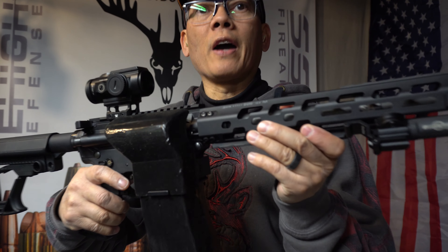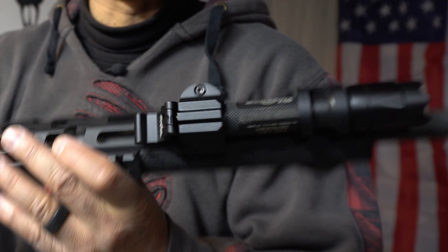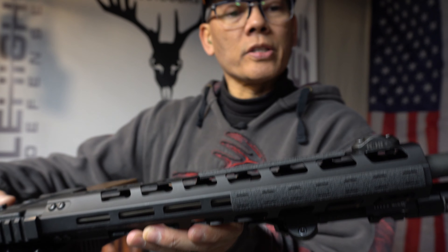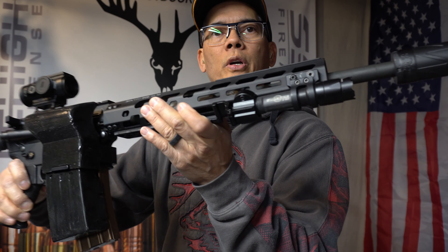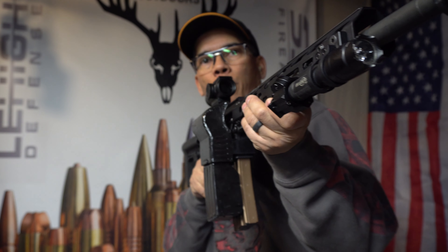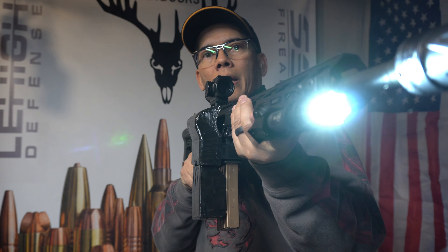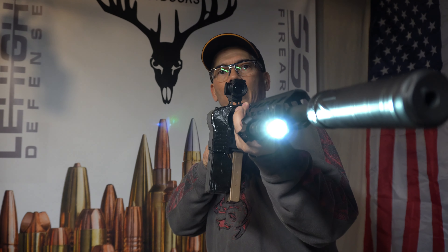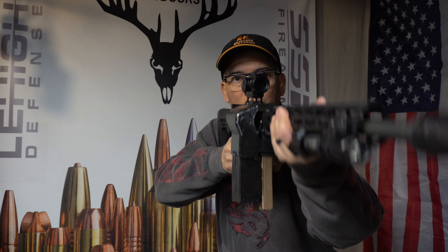Here's my 556. I have an older SureFire — this is an E2D LED Defender, 200 lumens — and I've got it mounted at about four o'clock on the rail. So that just feels better, actuating with my off hand. We'll take a couple shots here and see how this goes.